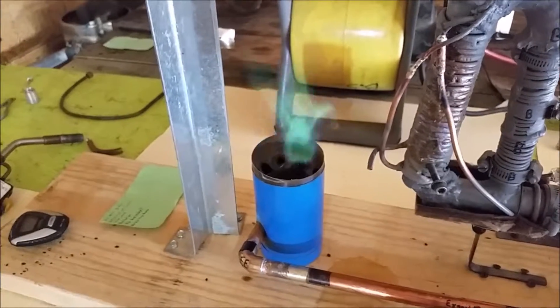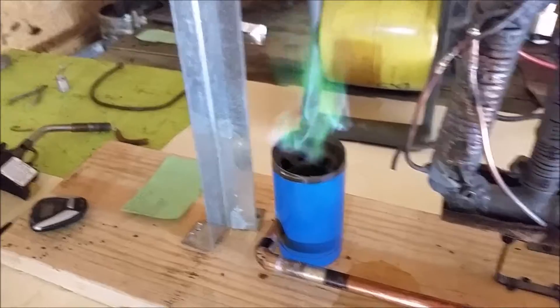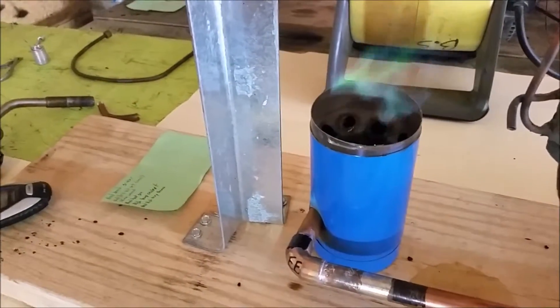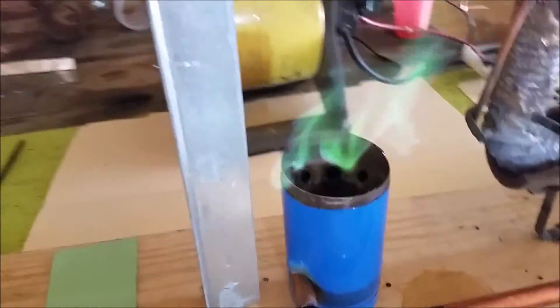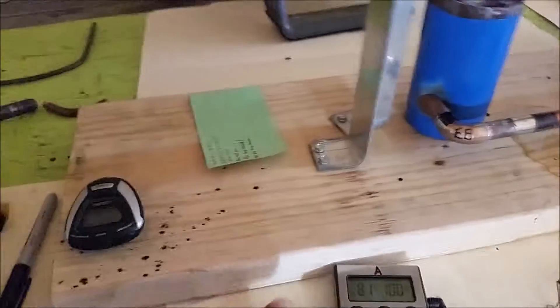That will increase the gas output here, and it does. I'm adjusting the steam input down there to the superheater manifold. I think I might be getting a little too much in there now. So right there at that setting seems to be optimal. I have blasted some super hot steam out of this thing.